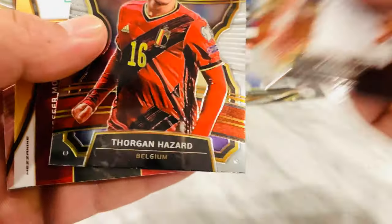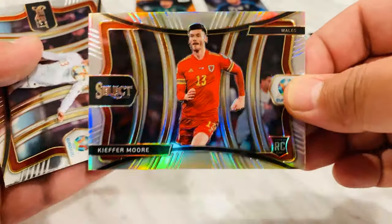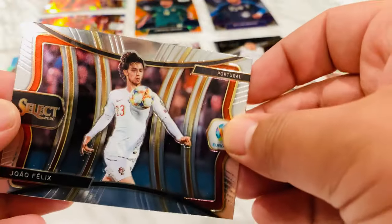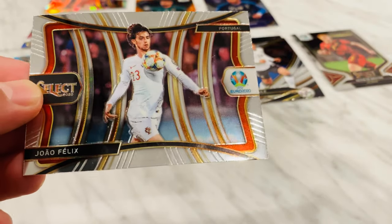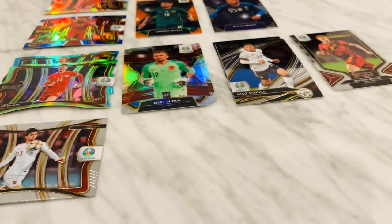I think this is Edan's brother or something. Kieffer Moore silver — we have the base of this already, it's pretty sick. He's popular, he's a big hit — Portugal. Drop a comment and let me know which international soccer team you support, other than the US of course. Unless you're not American — shout out where you're from.